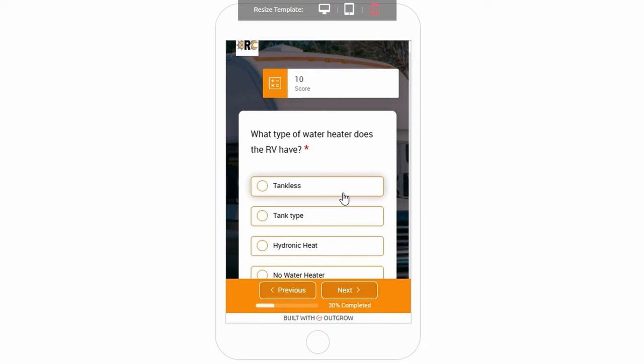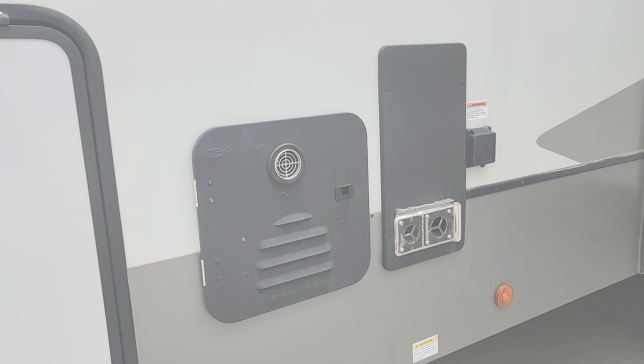First question in the app is what type of water heater is in the RV? For Alliance they've chosen to use a Suburban brand tankless water heater. I'm going to give it a 10 out of 10.